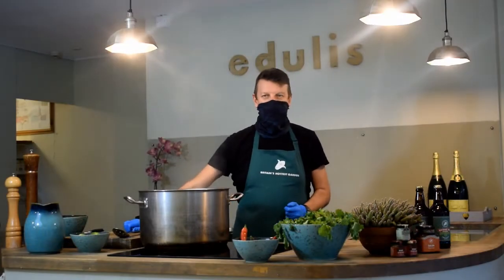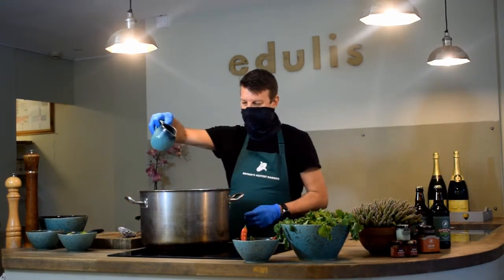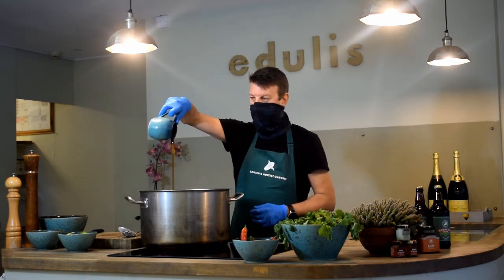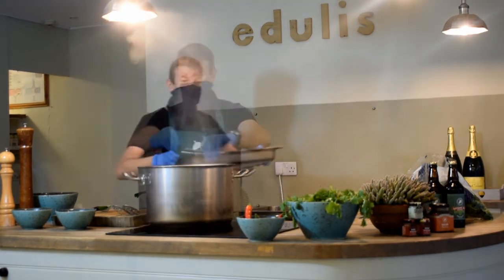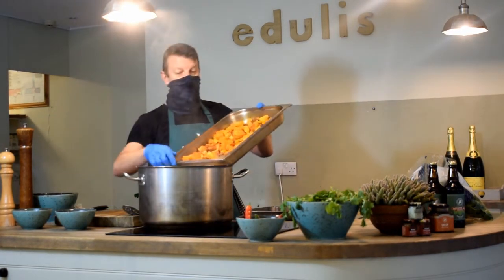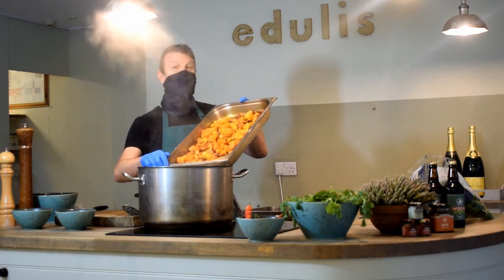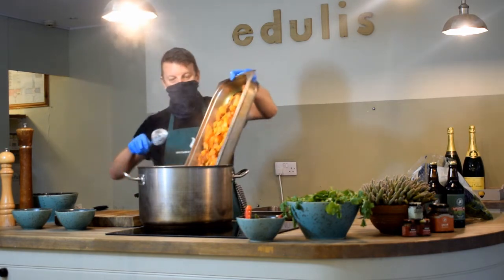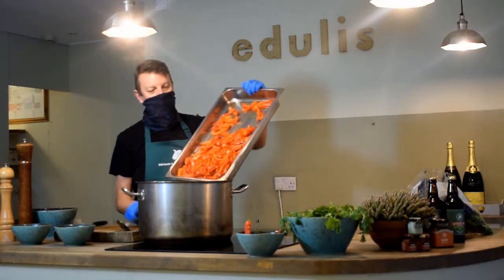Once the onions have softened, we add the coconut milk and a few tablespoons of delicately sweet maple syrup. After about five minutes the lime juice goes in, followed by the butternut squash and sweet potato that we roasted with the spices earlier. Then the vibrant red peppers go in.